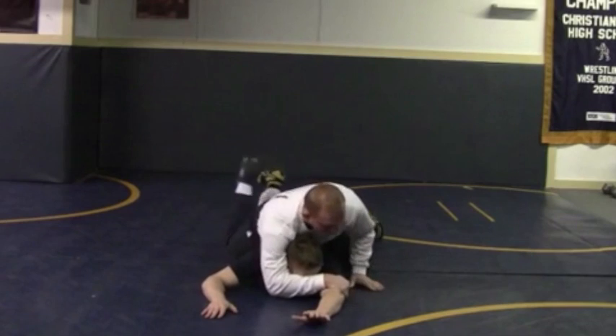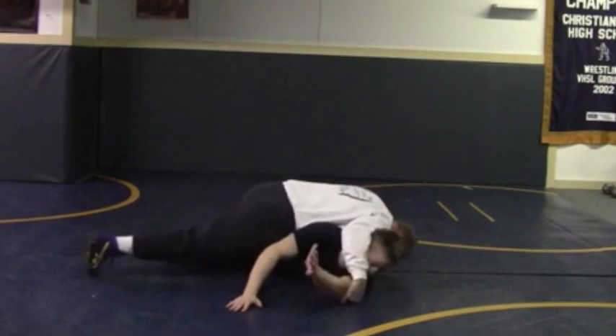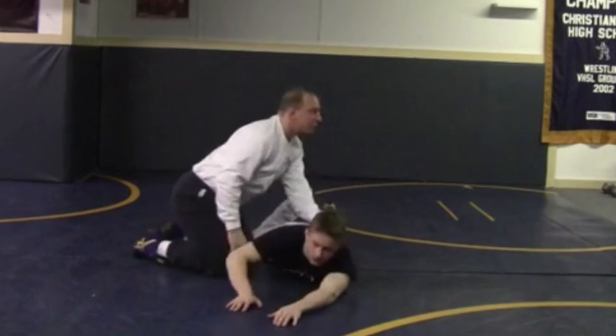Once we get this, we're going to jump to the side. Throw our cross face. Go into our series.